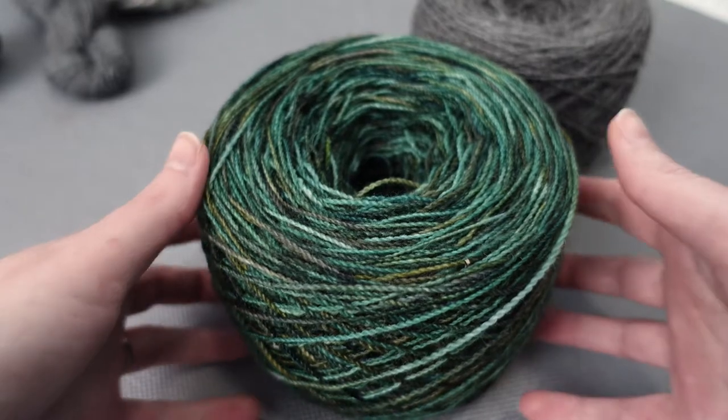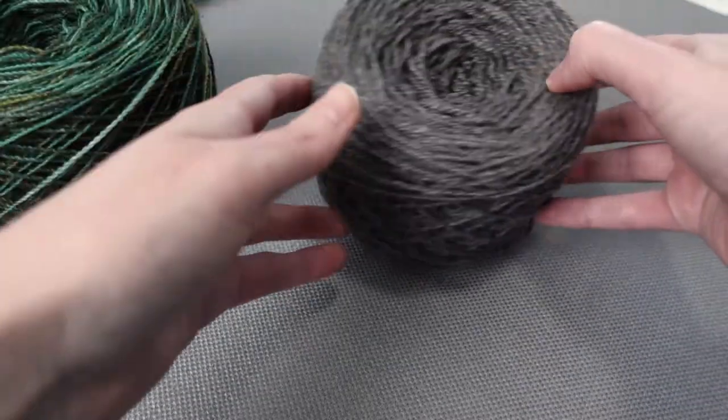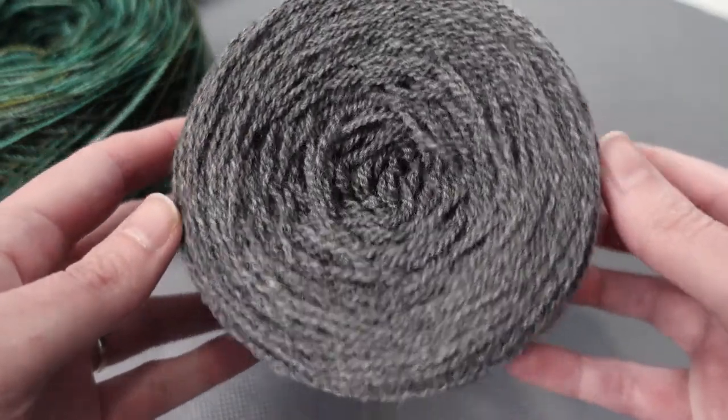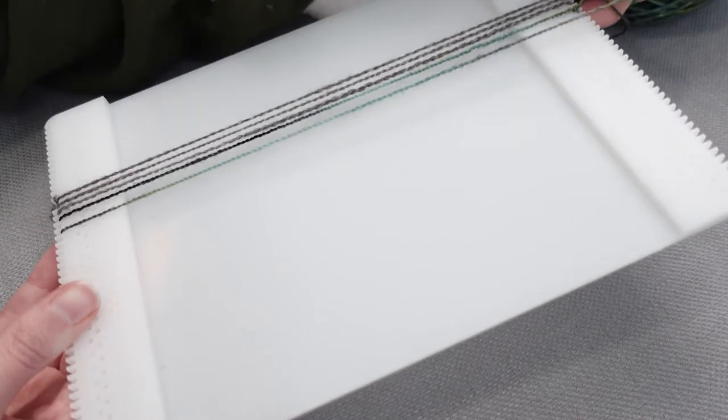After the warp yarn was caked, you could clearly see the difference between the yarn's elasticity, because the center hole disappeared on the CVM blend but did not on the Frisian. This is why sampling is so important — we need to figure out if these yarns will work well together or not.